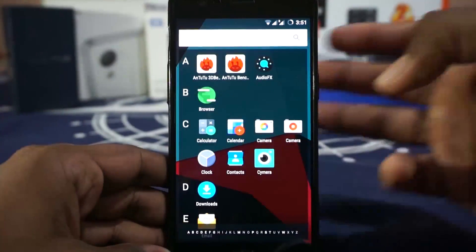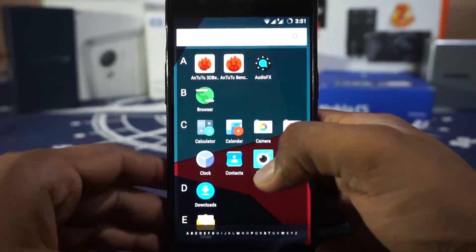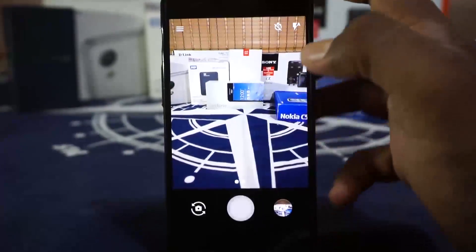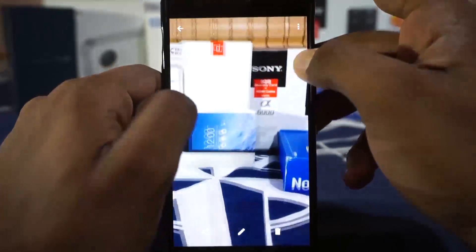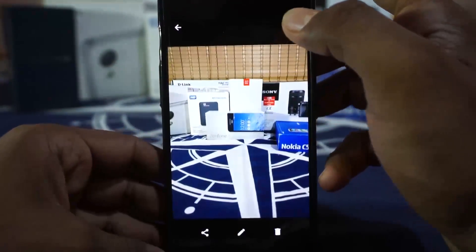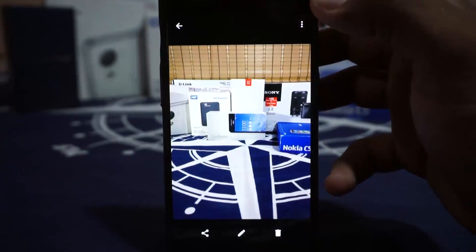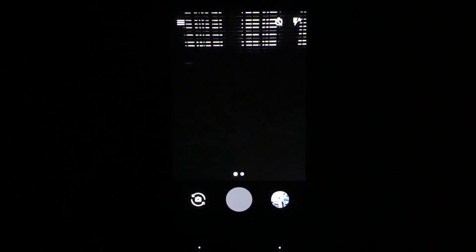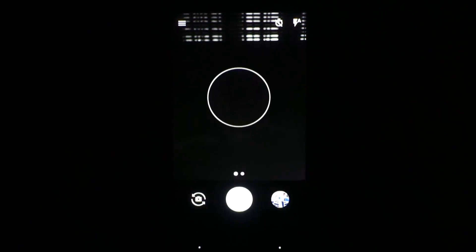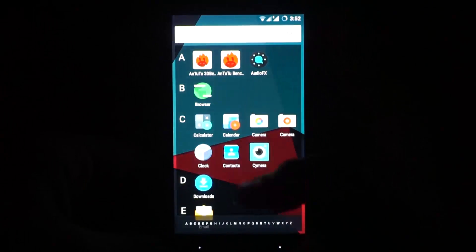Another issue I had with CyanogenMod ROMs is compatibility with third-party camera apps. In auto mode it takes a pretty good photograph, but there are a bit of noise in an indoor shot, which is expected. However, in a dim condition with flash, it just doesn't take a photo — it's an old photo stuck there. That is an issue I've been facing in other CM ROMs also, so it seems to be continuing here — kind of disappointed in that.